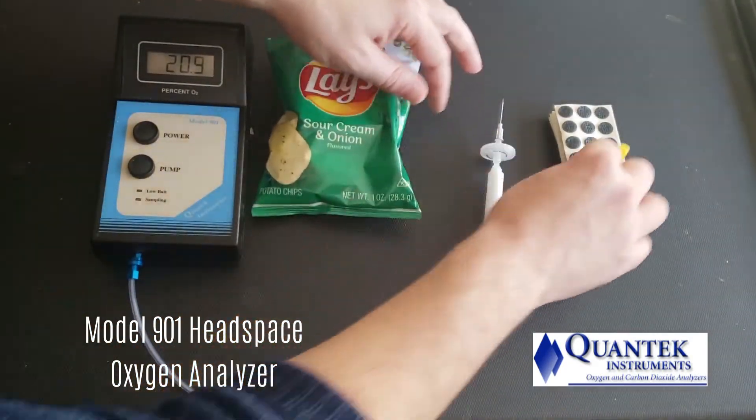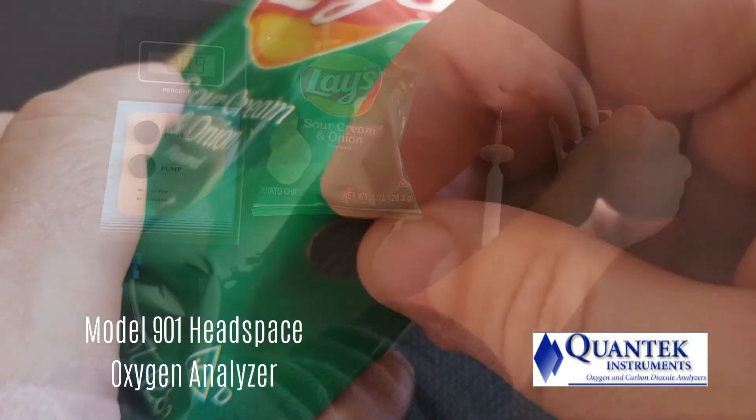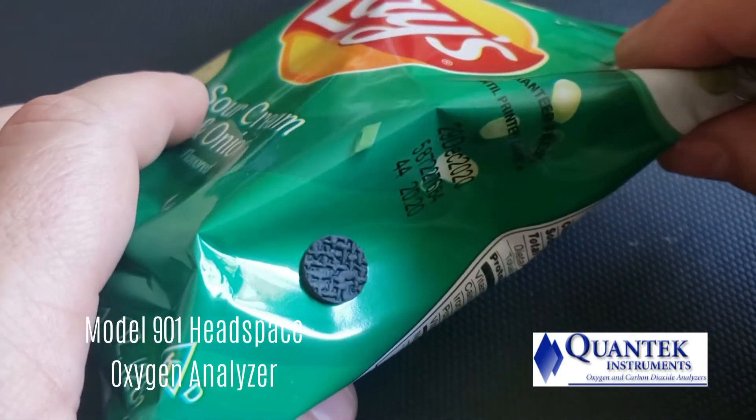Next, a foam pad is placed on the package. This will prevent ambient air from leaking in through the puncture point.